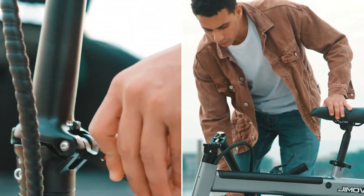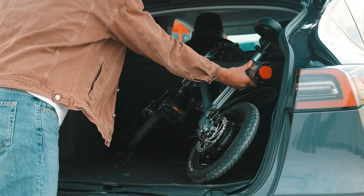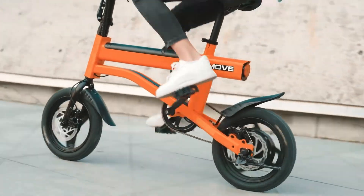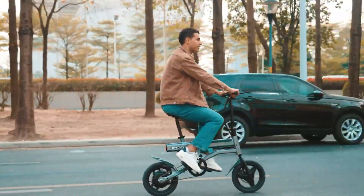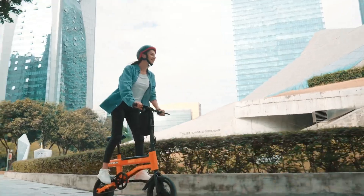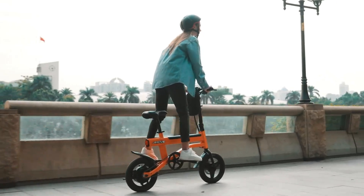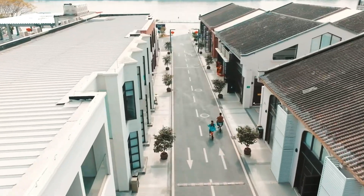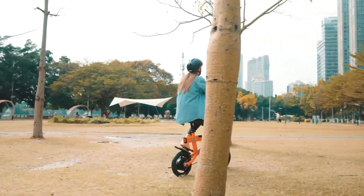Stopping is handled by 160mm mechanical disc brakes, while 14x2.125-inch vacuum tires ensure grip and comfort on busy urban streets. Practical and adaptable, the LC2 folds quickly for storage or transport and features adjustable handlebars and saddle to fit different riders. Extras like fenders, kickstand, and a free accessory kit — helmet, multi-tool, and waterproof card holder — make it ready for everyday use right out of the box.